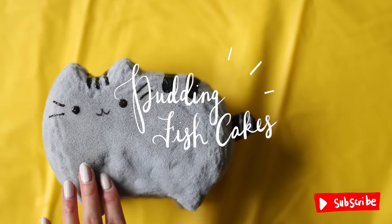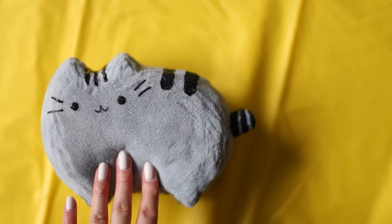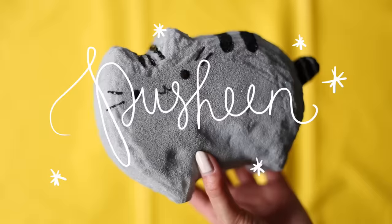Hey everyone! It's Helga, or Puddingfishcakes here, and today we're going to make a Pusheen cat squishy!